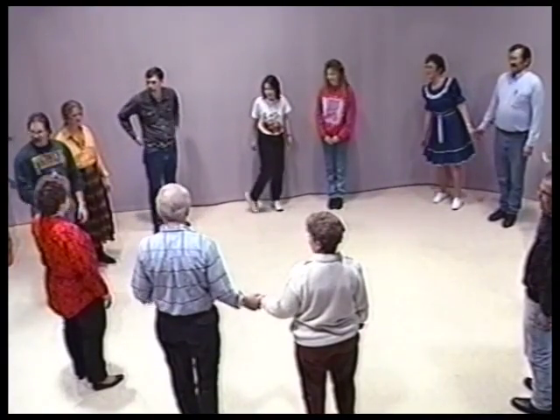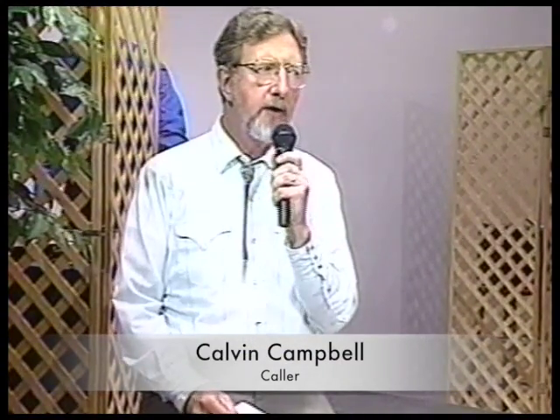Next we're going to move into the square formation. Square dancing is known by this formation worldwide, so let's go ahead and set everybody up in a square dance formation, four couples to a square.